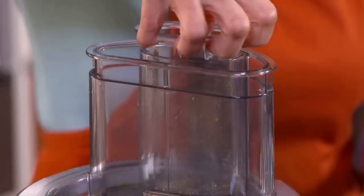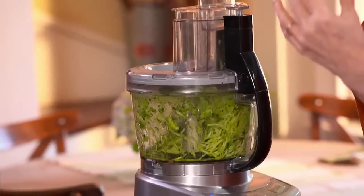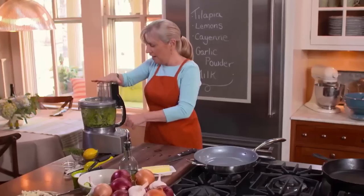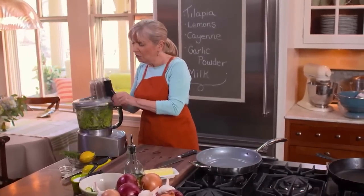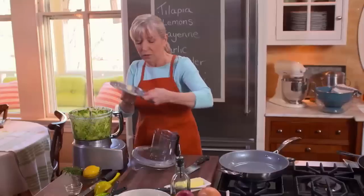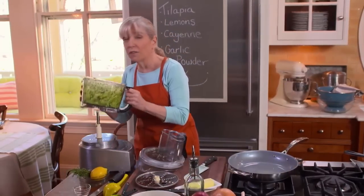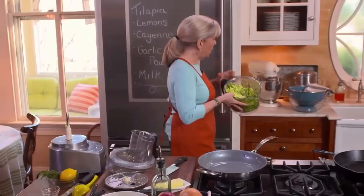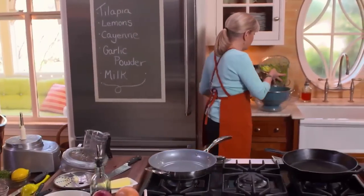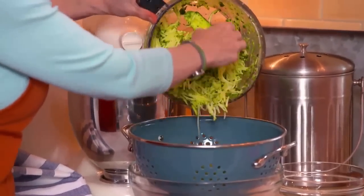For years I thought zucchini was the most boring vegetable on the planet. What makes it boring is all the water in it — so we want to lose the water. Underneath all that water, zucchini has the most wonderful, intense, sweet flavor. I'm going to topple this into a colander and add some salt. It only takes about 15 minutes to drain.